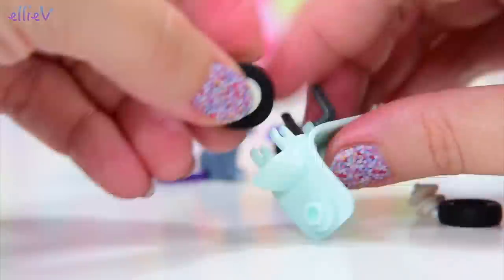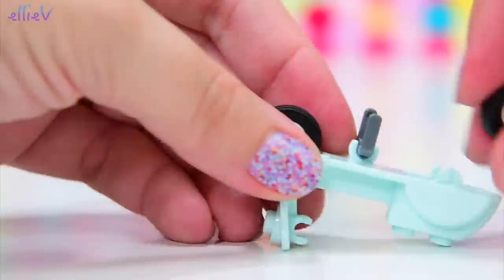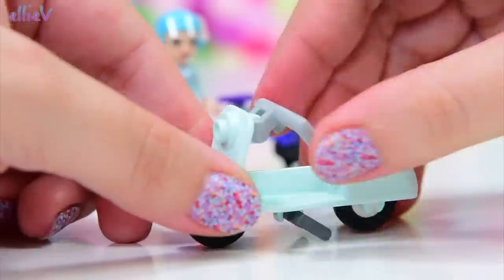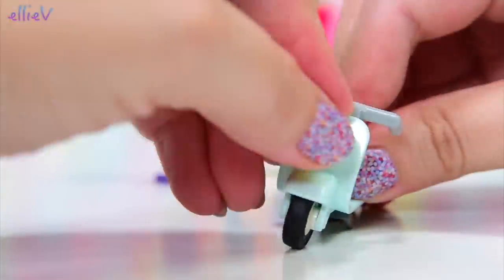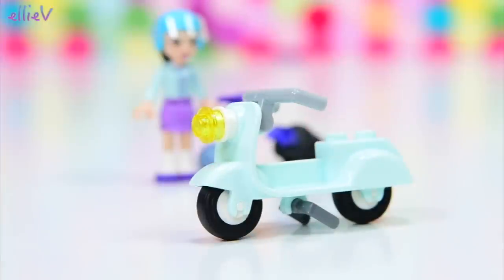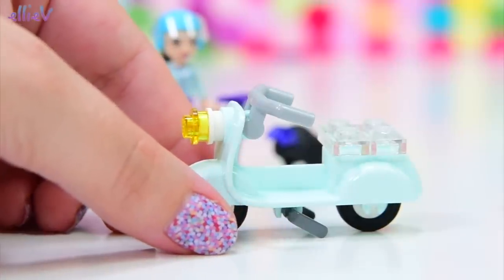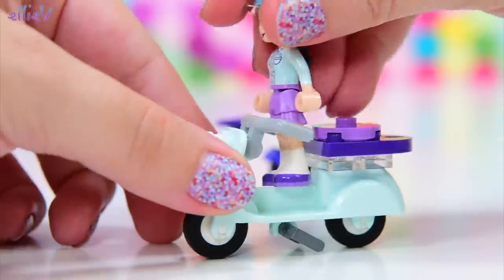I hate these wheels. I can't get the tyres on properly. I have to use my teeth because the little pointy pokey spindly bits have just hurt my fingers so much to try and get them on. They are the only bits of Lego that I really detest putting together — putting those particular wheels onto those particular wheel bits, the turny things. I'm sure they have a proper name. Anyway, we've got this scooter together while I was ranting about the wheels.